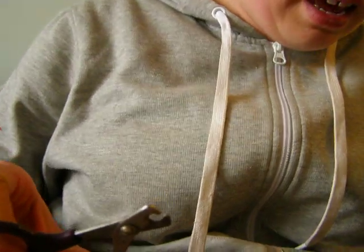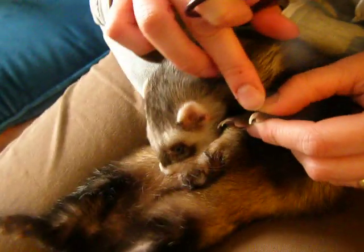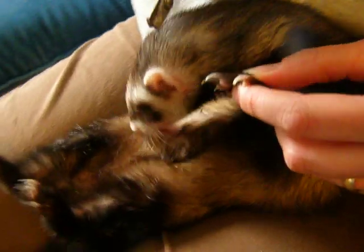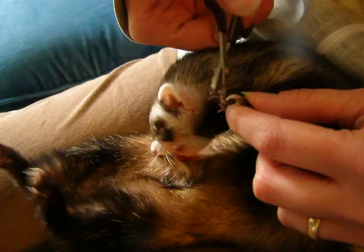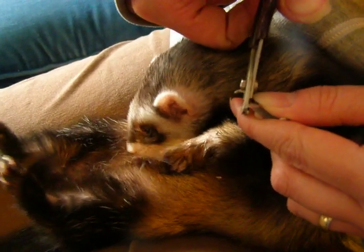Take your little ferret trimmers — see those? And now you will want to cut the fingernails as short as you can, but always make sure you don't get near that red part — the quick. And so now that she is occupied, you can go snip, snip.